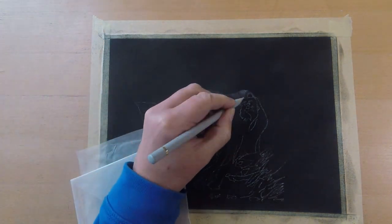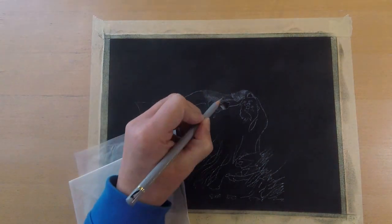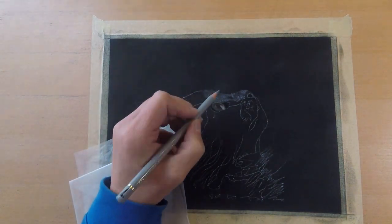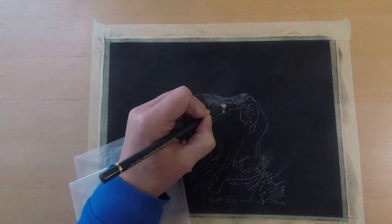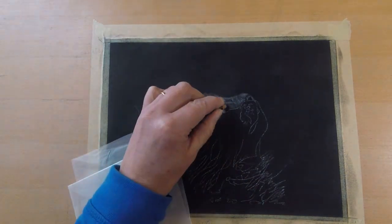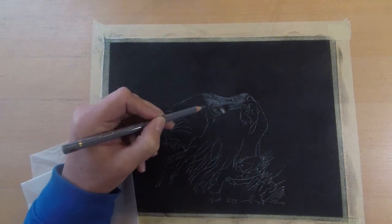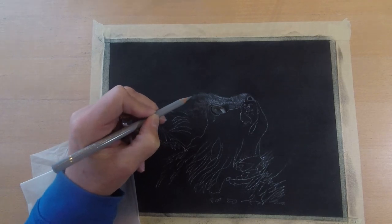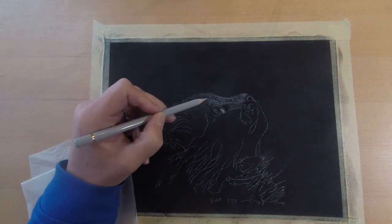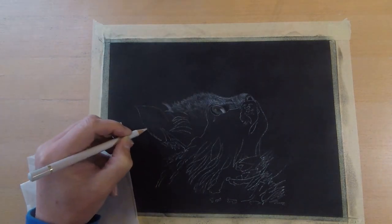Then I transferred my line drawing to the UART with white soral transfer paper and then I'm ready for drawing the first layer with colored pencils. For this project I used the Polychromos from Faber-Castell. They work really well on sanded paper — they blend beautifully, are lightfast, and keep their point really well, so that's perfect for fur.